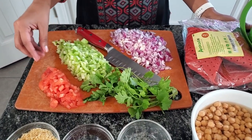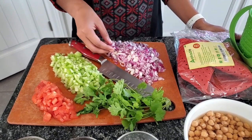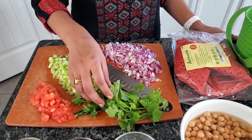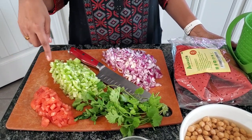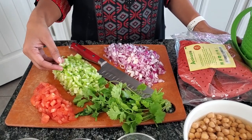Salt to taste. Half a tomato diced, half a cucumber diced into small pieces, half an onion diced, and some coriander. The tomatoes and cucumber that you're seeing here are de-seeded and then cut into very small pieces.